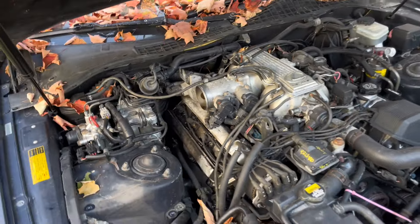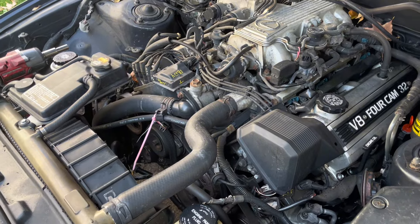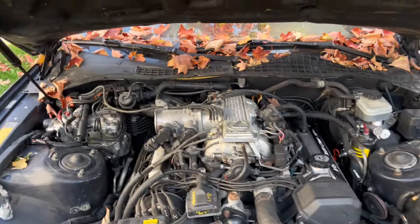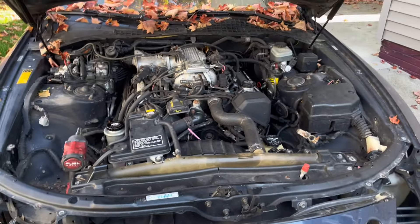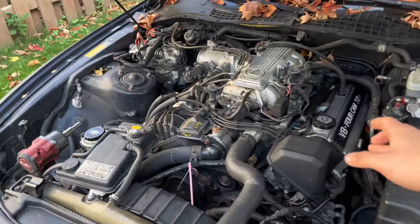We'll see where we're at with time. I'm not trying to spend all day on this — I don't need to get it done today, I just want to get started. Then tomorrow we'll probably get it jacked up, take off the exhaust, the drive shaft, and see if we can just pull the whole thing out. I've never pulled a V8 before, never pulled a rear-wheel-drive engine before. We're pulling this because somebody purchased it.